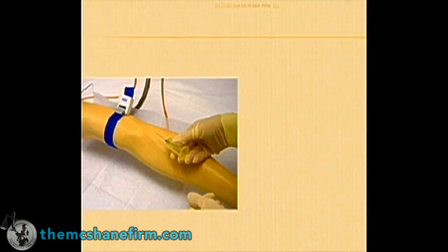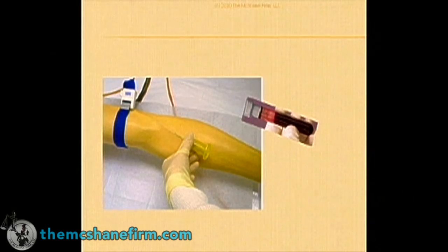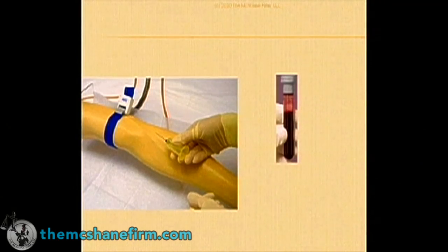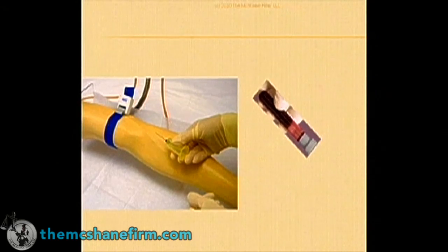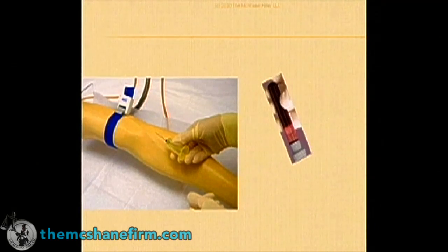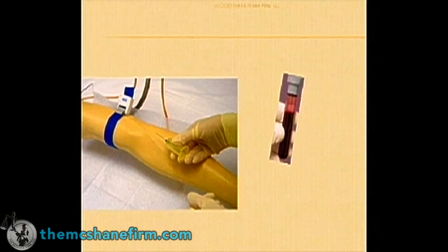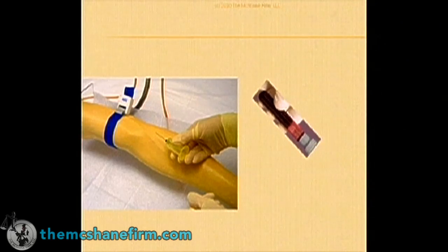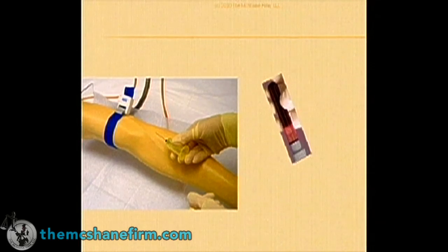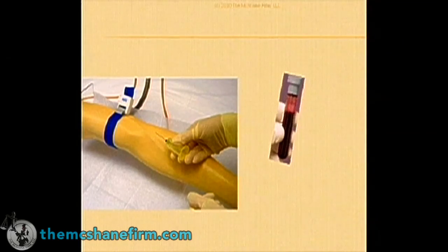That's not the proper way of mixing it. Instead, what they should do is after they take it out of the arm and remove the needle, gently invert it. I want you to take a look at how long this takes — it takes a long time to do it properly, because you're trying to get those salts at the bottom to evenly distribute throughout the blood.